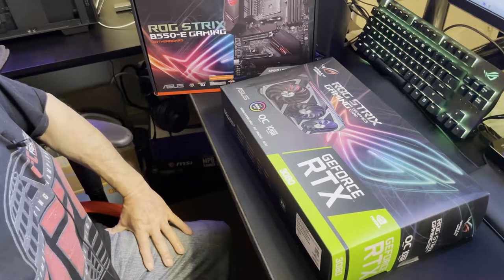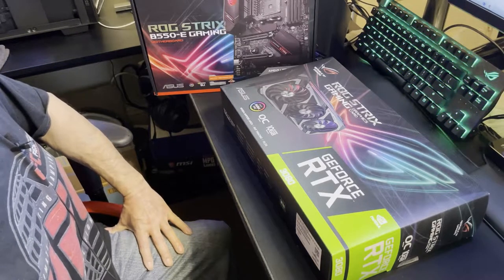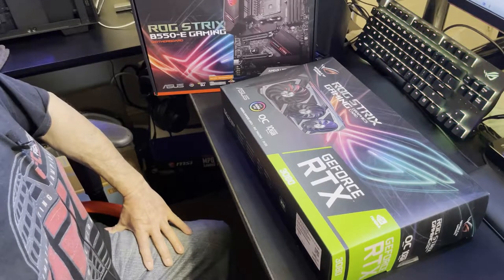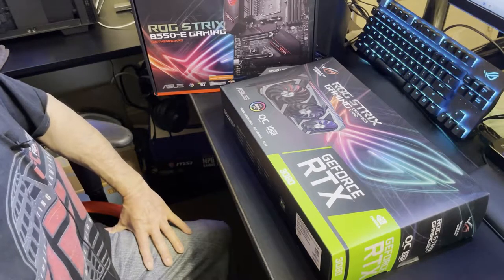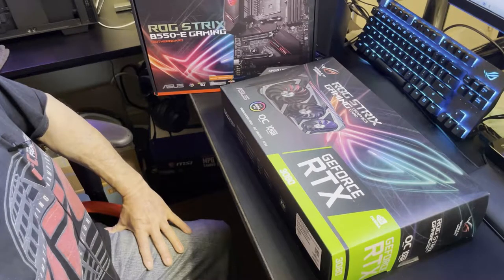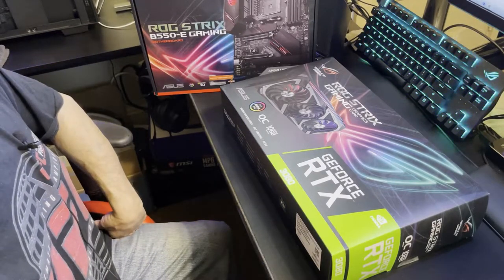I did a review on the 3090 Tough, compared some benchmarks, and this actually kept pretty good pace with it — if not beat it in a few different things. It has a huge triple-slot cooler on it. The RTX 3080 card itself is a little under 32 centimeters, about 12-point-something inches.